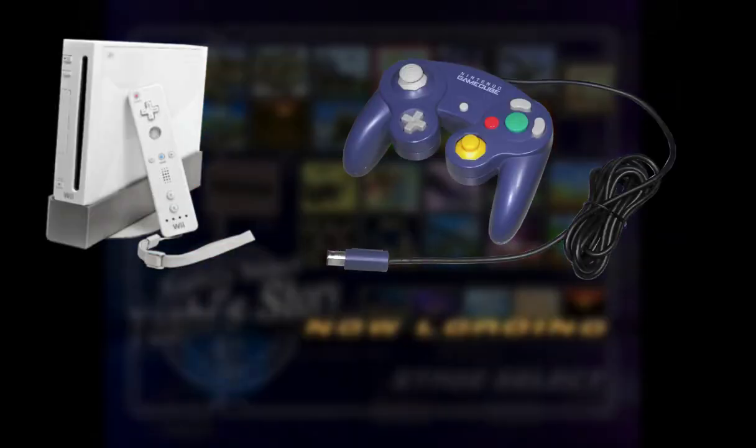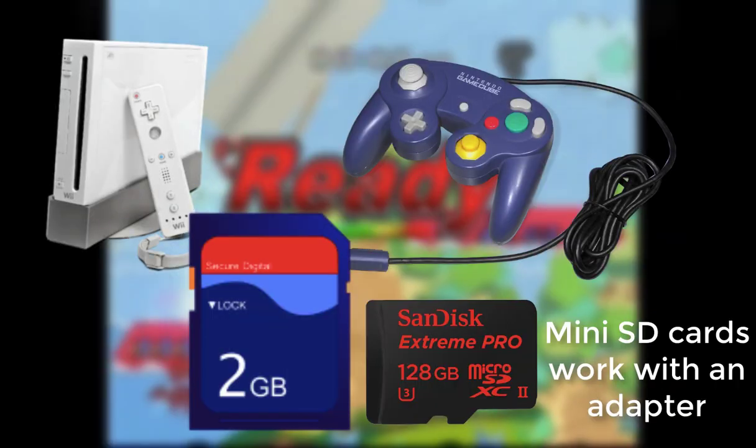You're going to need a Wii, a GameCube controller, and an SD card. The minimum space you need is 2 gigabytes.